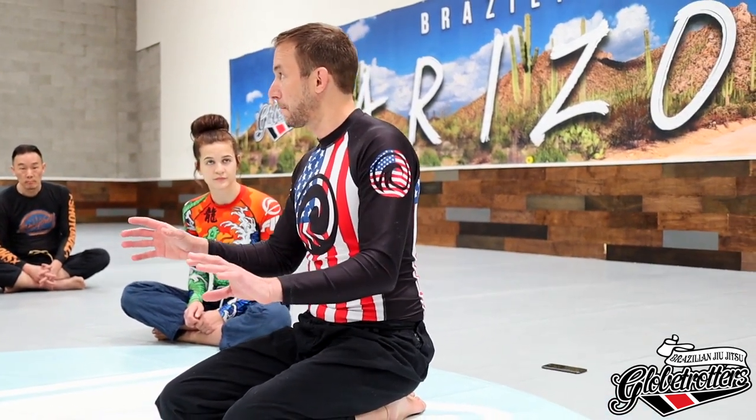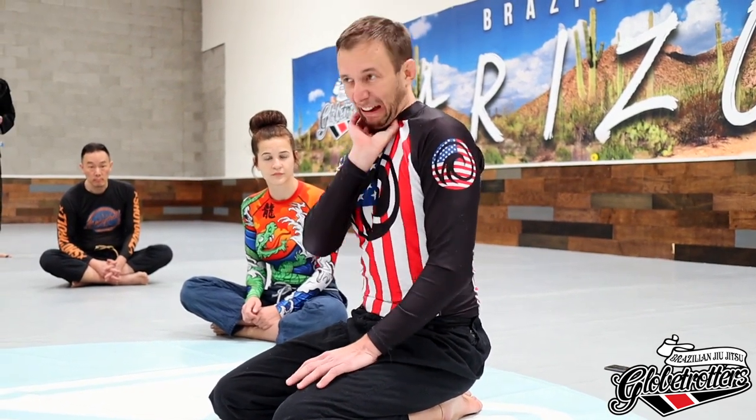Hopefully I'm instructing this in a way that afterwards your necks are fine. You shouldn't get that feeling — that's the esophagus. We don't want that.